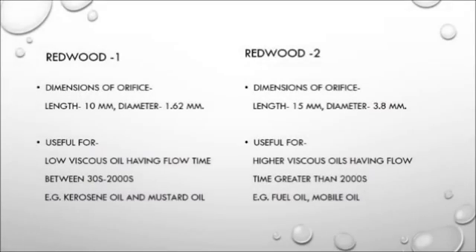Now we are going to tell you about the differences between the Redwood 1 and Redwood 2 viscometers. The dimensions of the orifice of the Redwood 2 viscometer are greater than the Redwood 1 viscometer, both in length and diameter. The length of the Redwood 2 orifice is 15 mm, while the length of the Redwood 1 orifice is 10 mm. The diameter is larger in the Redwood 2 viscometer at 3.88 mm, and the diameter of the Redwood 1 viscometer is 1.62 mm.